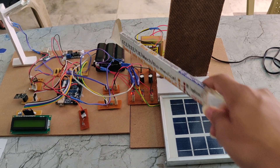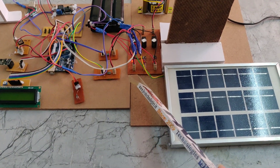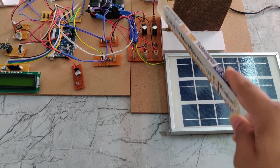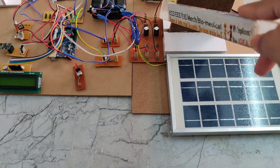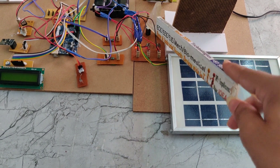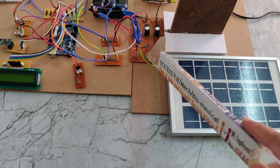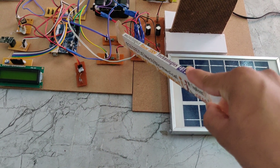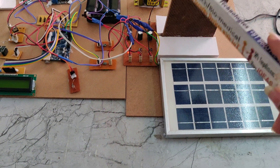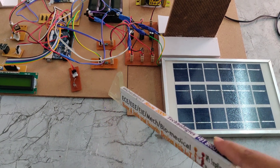Here we can see the three charging circuits. Each line has its own rectifier. The first rectifier is connected to the transformer — its input comes from the transformer and its output goes to the battery. The second rectifier is connected to the solar panel, with its output going to the battery and also to a voltage sensor. The third rectifier takes input from the hybrid generator, and its output is connected to the voltage sensor and the battery.